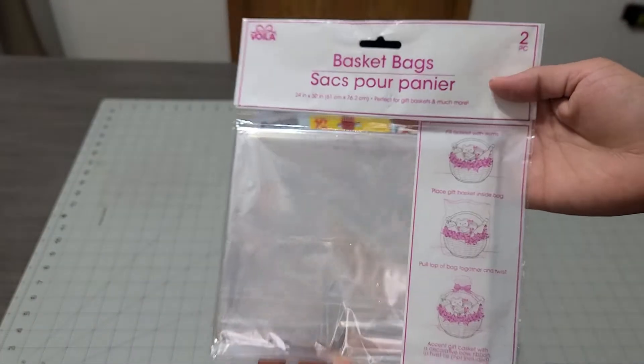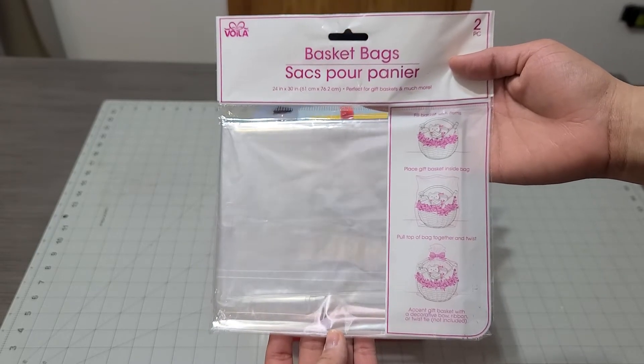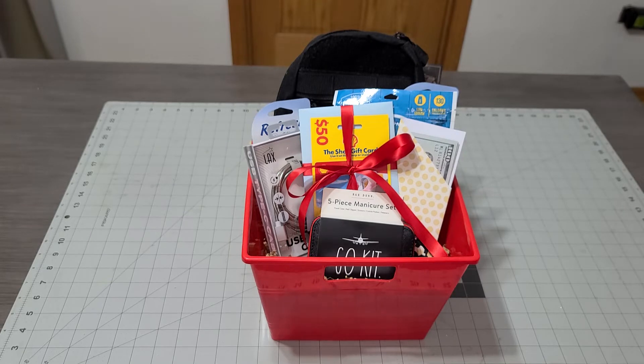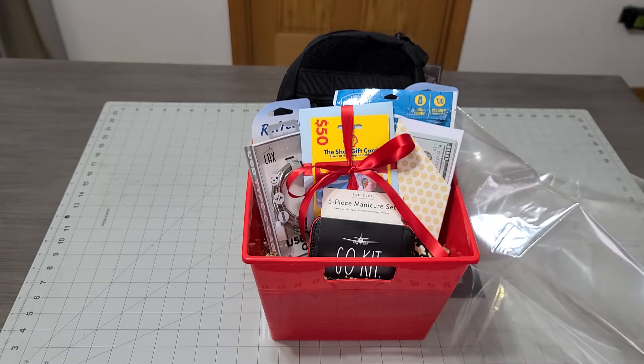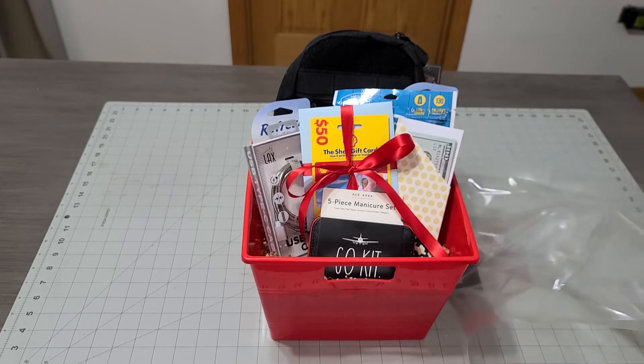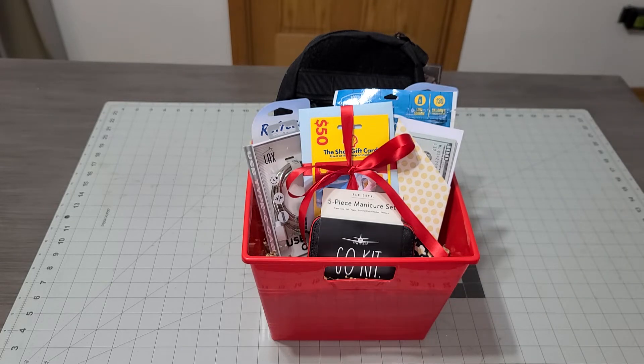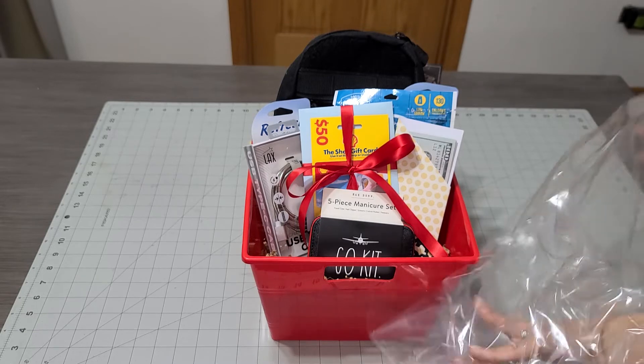I'm going to use these bags that my friend Ashley sent me — thank you girlfriend! Marianne is always sending me bags too, because I have a hard time finding them here; they're always sold out. I'm very thankful for the ladies always helping me out with my DIYs. I think this came out super adorable!